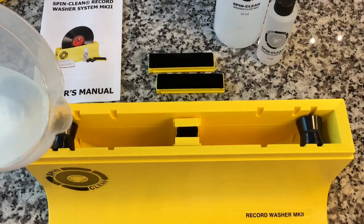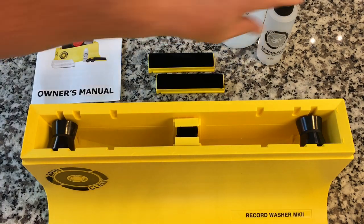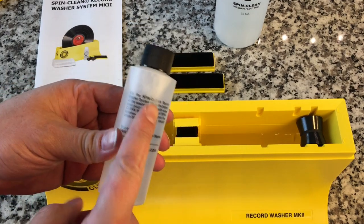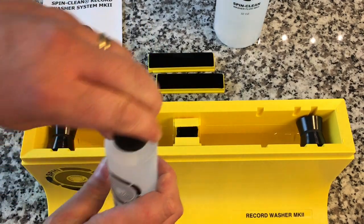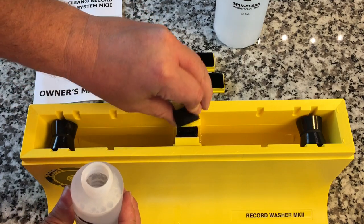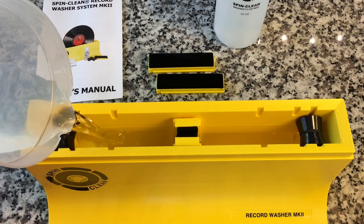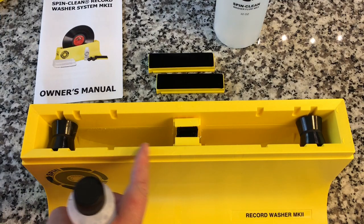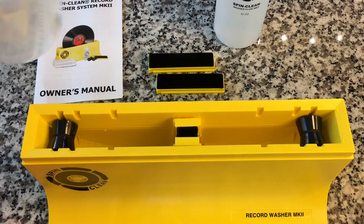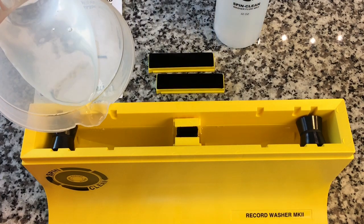We're going to pour in our distilled water up to that fill line, just like that. Now you can take the cleaner — and if you misplace the manual, the instructions for how much you need are right on the back. We're going to measure out approximately one capful of solution and pour it right over those brushes. It looks like I need some more water — I thought it was higher up than it really was. Basically, we want it at the fill line just like that.